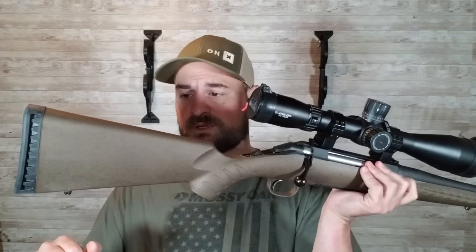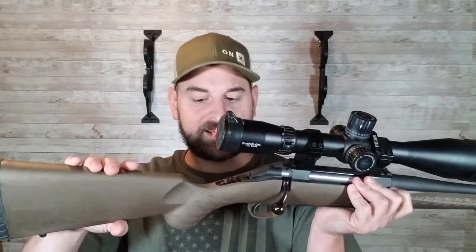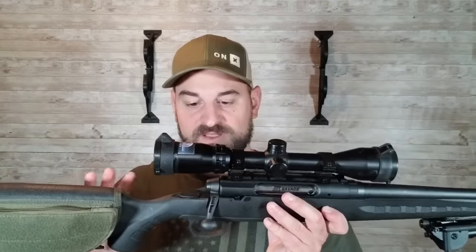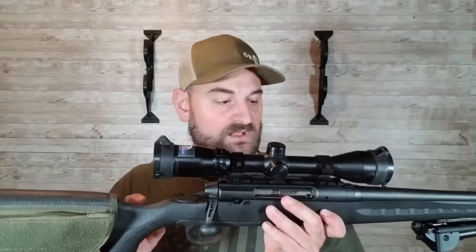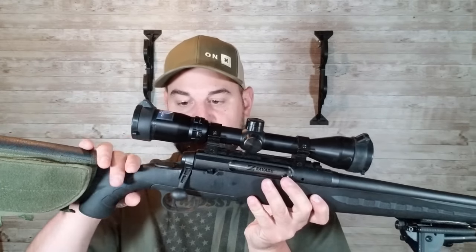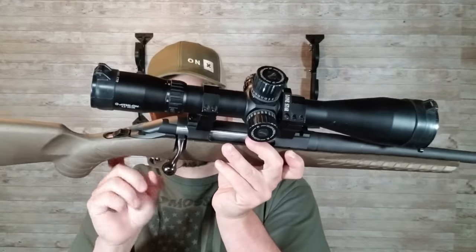Moving forward you have a polymer stock — feels hollow in the back. I do have a cheek rest on this one, but there's a tie as far as the polymer involved. I don't feel one polymer is better than the other; they're both very similar — just cheap polymer stocks. Moving forward to the trigger guard: it is plastic and a separate piece from the stock on the Savage. On the Ruger it's plastic built into one piece into the stock, but both are plastic.